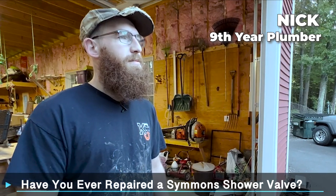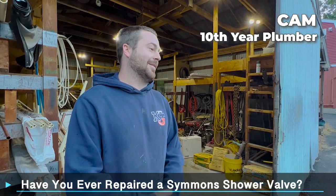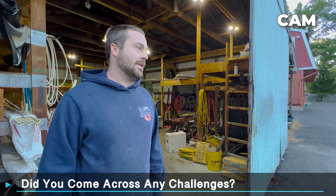So have you ever repaired a Simmons Shower Valve? Yes. Often? You've done that a lot? I've been plumbing for years. And when you were repairing it, did you come across any challenges?